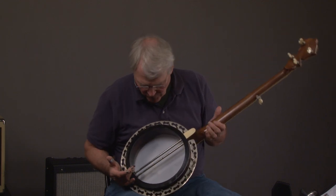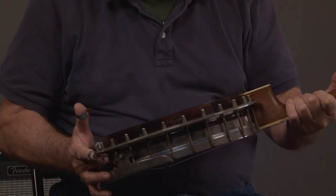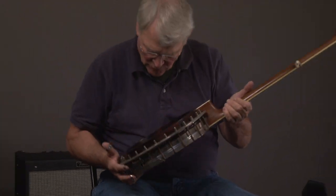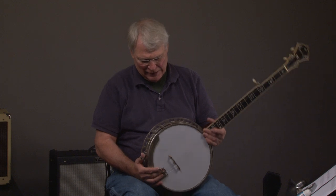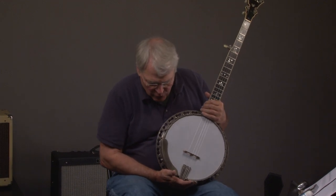Here we have the original Stelling block rim, which you can see coming close up to it. Look in there — Stelling. The serial number is 1215, and if you're looking at Stellings, the serial number is always right here on the outside of the rim.